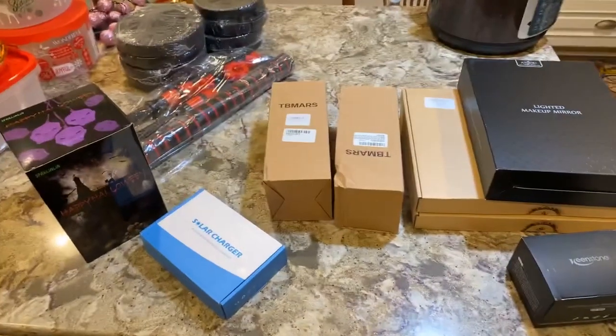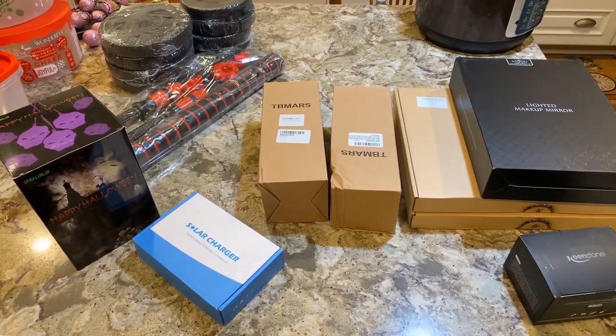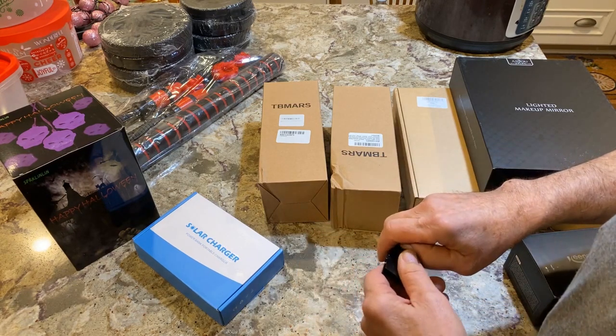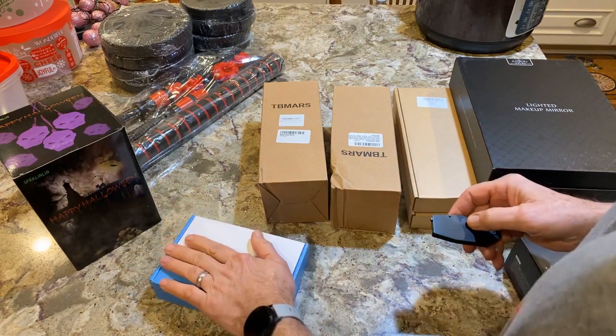Okay, so — excuse our instant pot over there, we make cooking. Alright, go ahead. Hello everybody, this is Jimmy here. I'm Amanda's husband, and I went a little bit crazy on Amazon here because I've got some good deals.